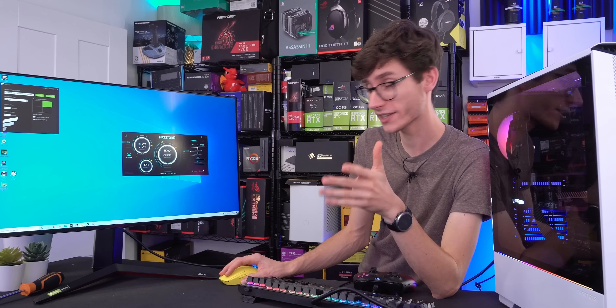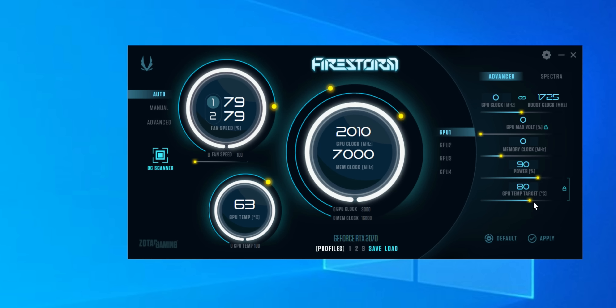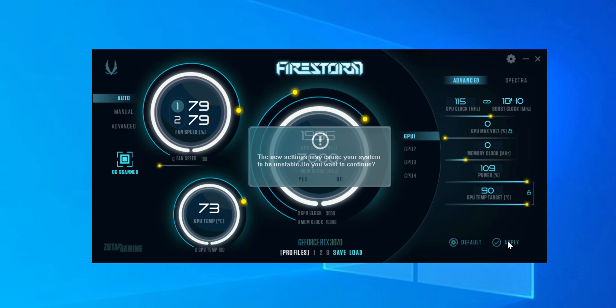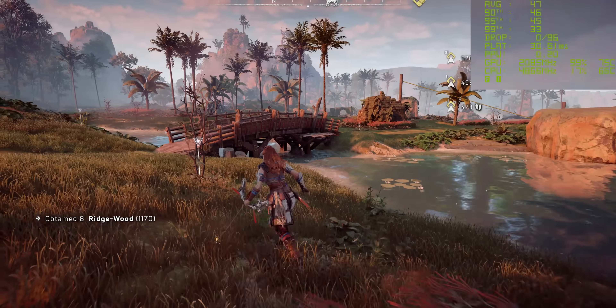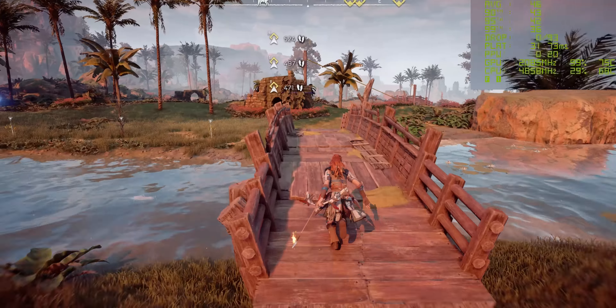Pressing on to overclocking — here's Firestorm, which is not my favorite software but it's fine. Let's increase the power to 109% and then the GPU clock. We got 112 on the Founders Edition before running into problems, so let's jump in straight to where we left off. And there you go, a GPU clock speed of 2085 — 2100, let's just change to there. Yeah, the game has now crashed actually, as I was saying that. Whoops.